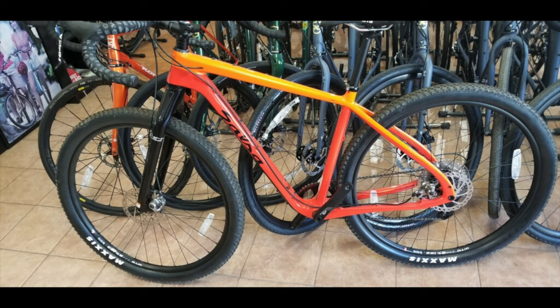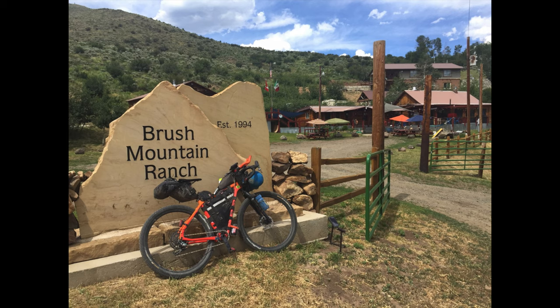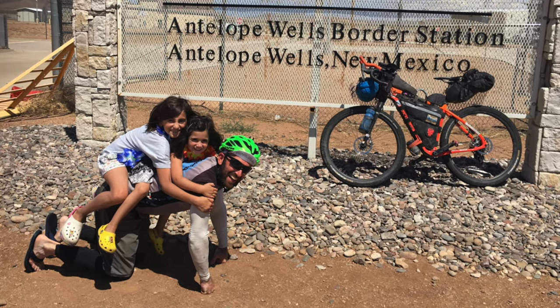The quest was on to find a new bike. I got on my Salsa dealer network — they were sold through, couldn't find any mediums. Then my buddy Bram sent me a picture: his dad's shop, Cycle Quest in San Diego, had a medium Cutthroat on the floor. 'Do you want it?' — that was his text. Done. The girls saw this bike, loved the orange and red, and decided to name her Sunrise, aka Sunny. She took me through the Tour Divide — not one mechanical. I aired up my tires a couple times, changed a few brake pads, and that was it.